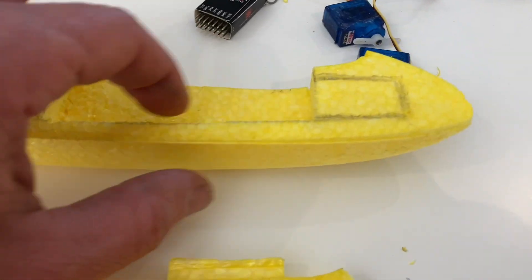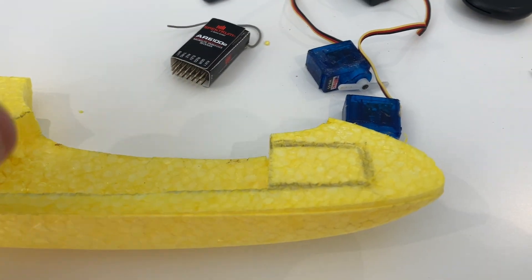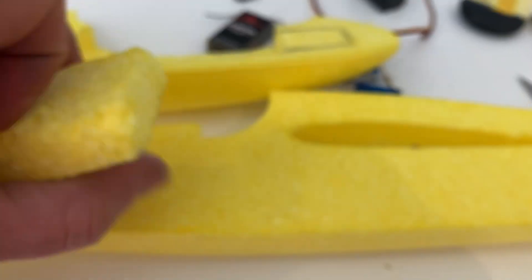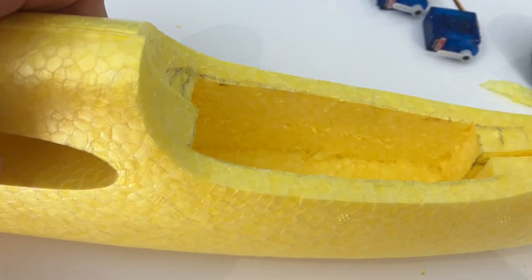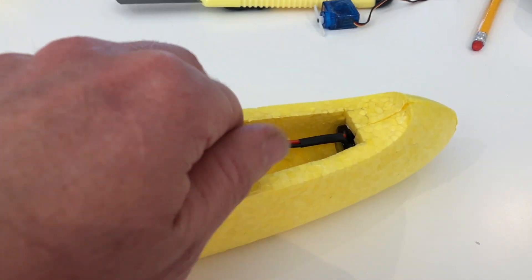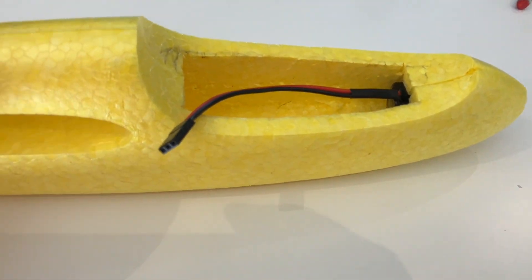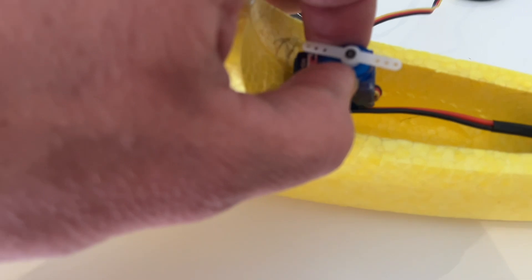I've carefully cut away the marked portion. I'll replicate that on the other side — so that's both sides now cut. When the fuselage goes back together it will all be good. I've hollowed out a small area for the battery to fit up front, and as you can see it goes back together nicely. Now we need to think about how we're going to fit the servos.